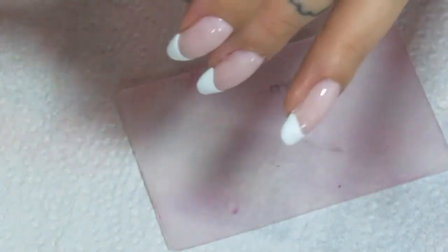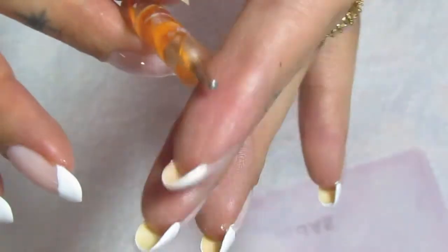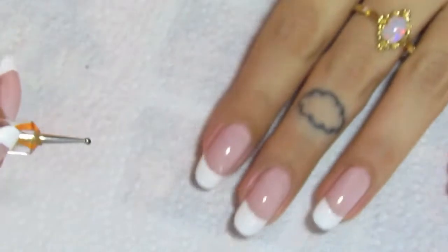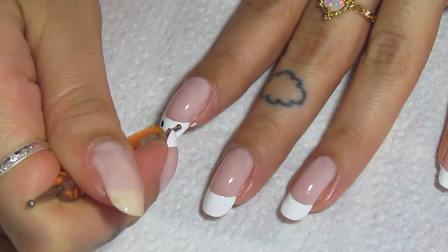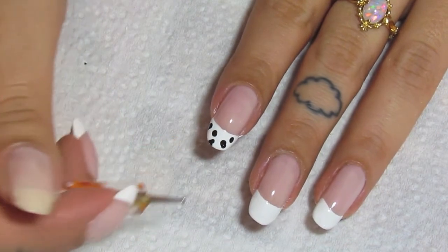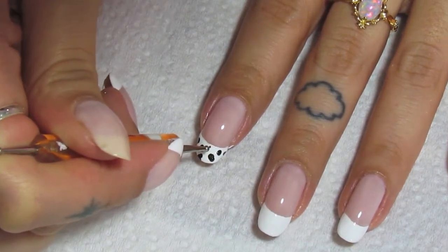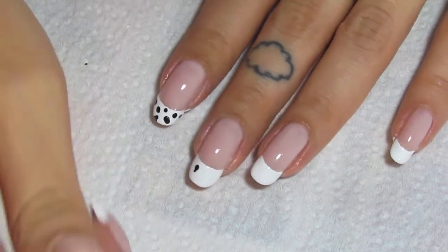And now for the spots — the star of the show. I'm going in with the Licorice shade, but you can use any black nail polish. This is a dotting tool. This side is a little bit thicker, and the other side is smaller — I'm going to be using the smaller side. I'm going to be making black dots and irregular black dots. A Dalmatian doesn't just have regular round spots — a lot of them are irregular. So I'm making sure they're imperfect. I don't want just polka dots; I want Dalmatian spots. With the dotting tool, I'm just making a dot and making it irregular.